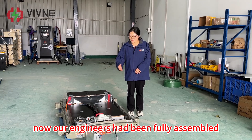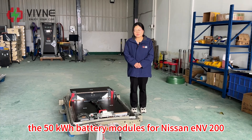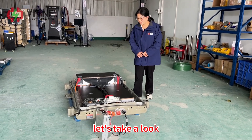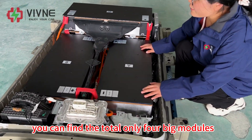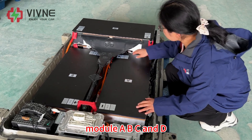Our engineers have fully assembled the 50kWh battery modules for the Nissan ENV200. Let's take a look. You can find a total of only four big modules: Module A, B, C, and D.